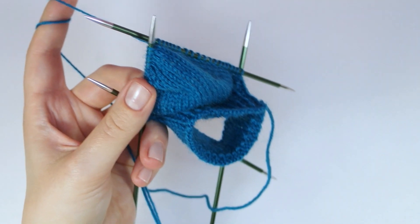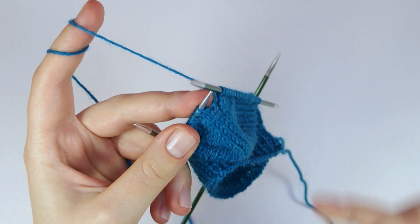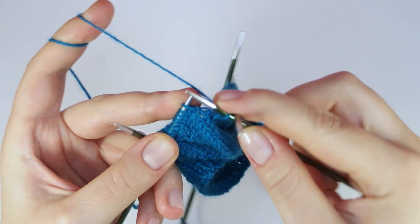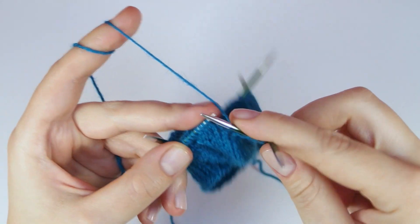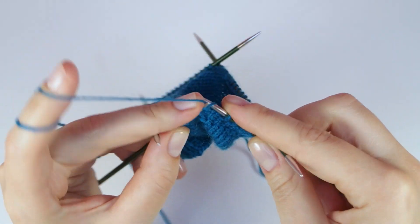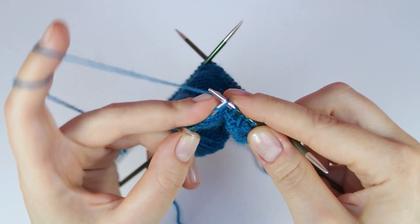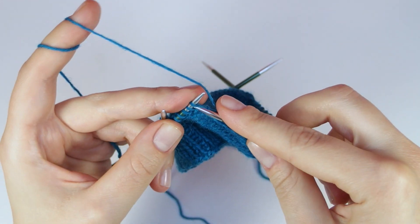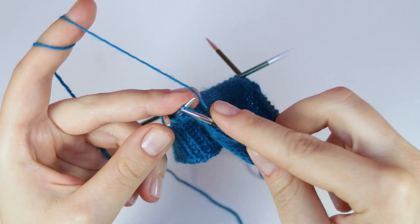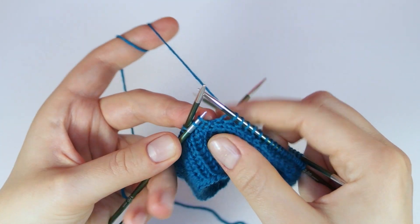In the next round we are going to start to knit the decreases and also start with the lace pattern. So first knit until you get to the last two stitches of the first needle, then knit two stitches together through the back loops.